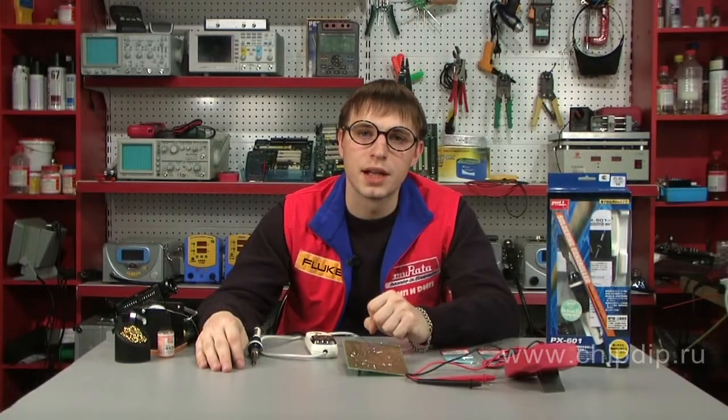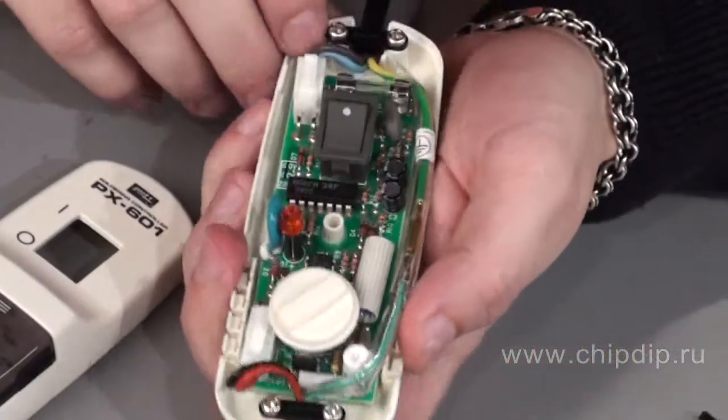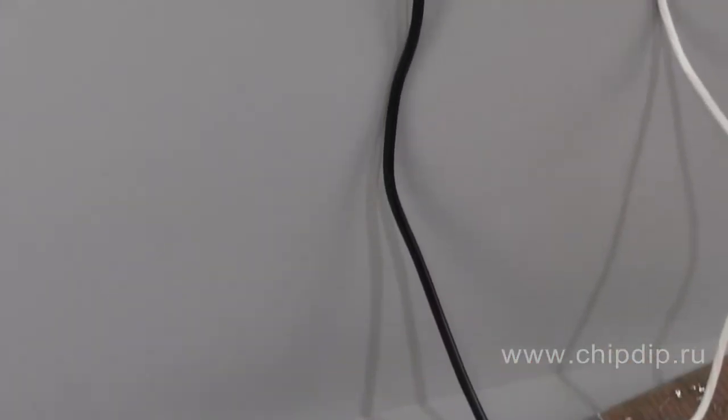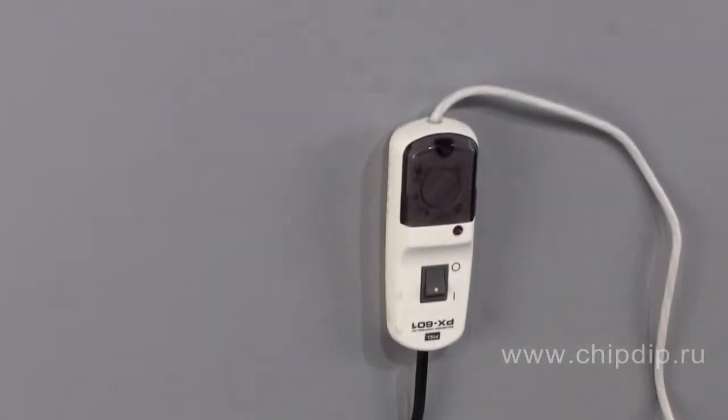These are enabled by the lack of a galvanic isolation transformer, which is compensated for by a high insulation resistance of over 100mΩ. So you can free up some space on your desk, because the soldering station can be secured on a wall or hung by the power cord.